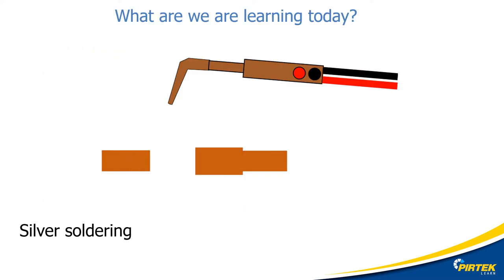Today we will be learning about the theory, techniques and equipment related to the silver soldering process.